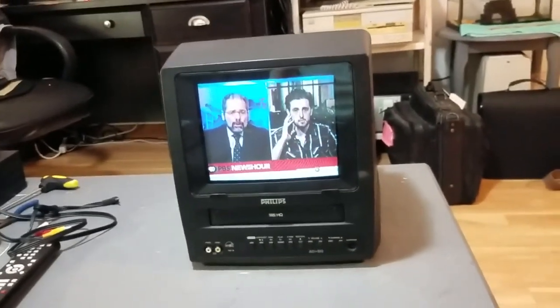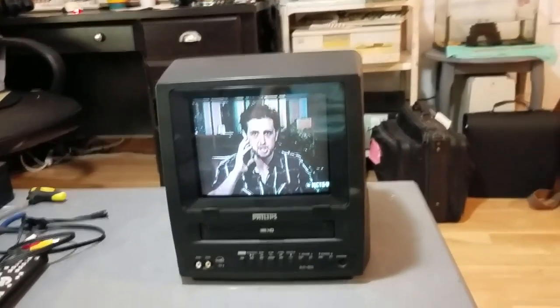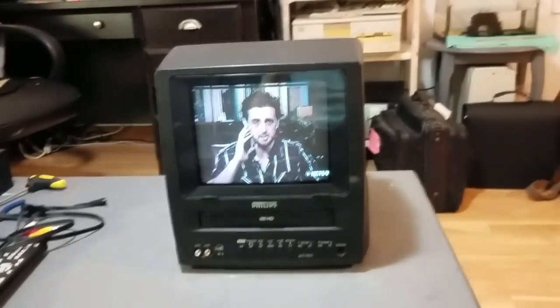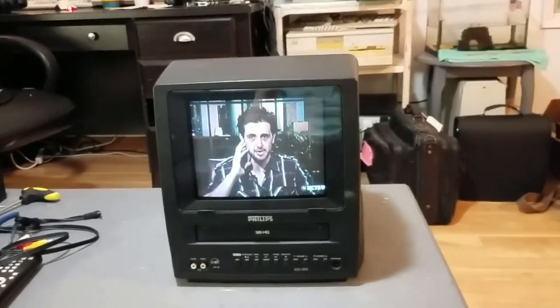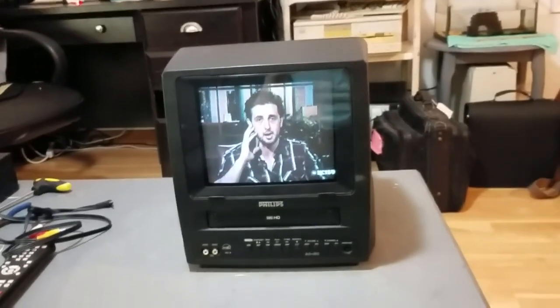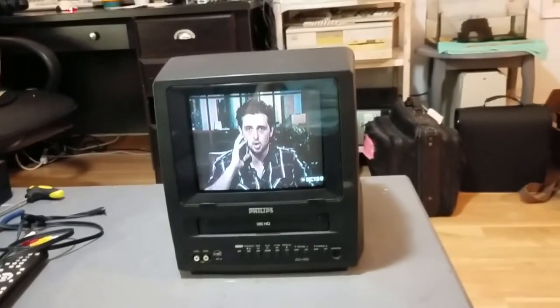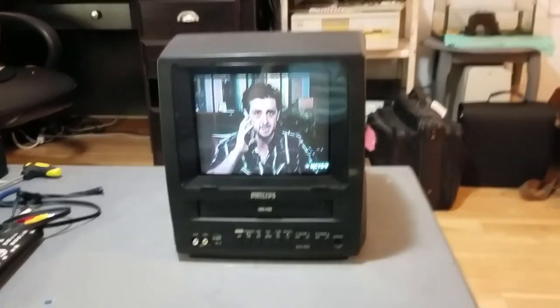And then you have the freestanding VCR that you can work on. And from there, you can just work on the VCR like any VCR. And I gave the VCR in this thing a full service. I cleaned it, I took away all the old grease, put down new grease, worked the idler by hand to make sure that it wasn't going to stick anymore when you try to rewind or fast forward.